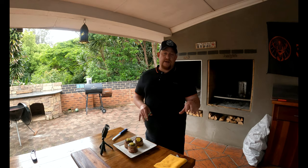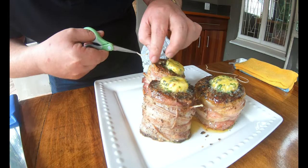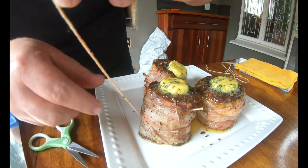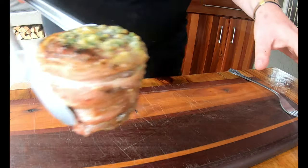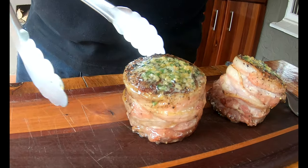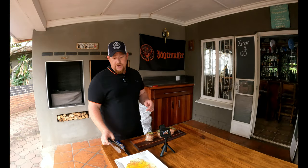Rest these guys for 10 minutes. Once you put the compound butter on top, as you can see it looks absolutely delightful. While we wait, we're going to cut off all the butcher's twine in anticipation of tasting these beautiful filet mignons. This is the most stressful moment when doing filet mignons — because as we cut it open we want that perfect pink inside: medium rare to medium.